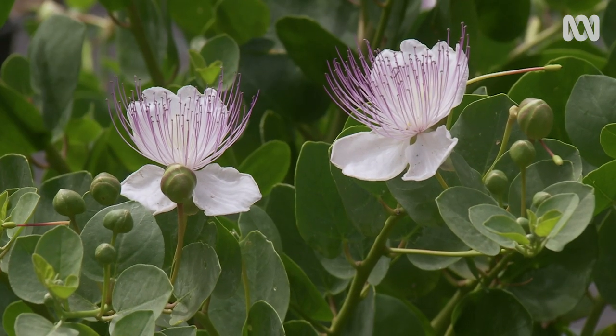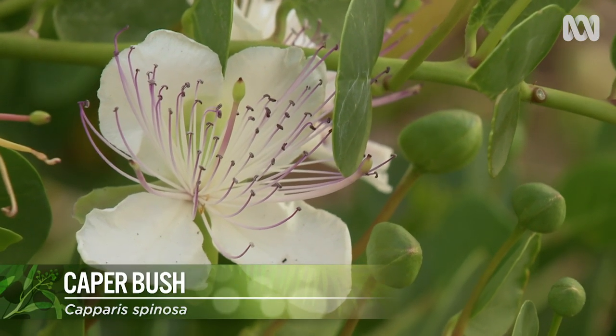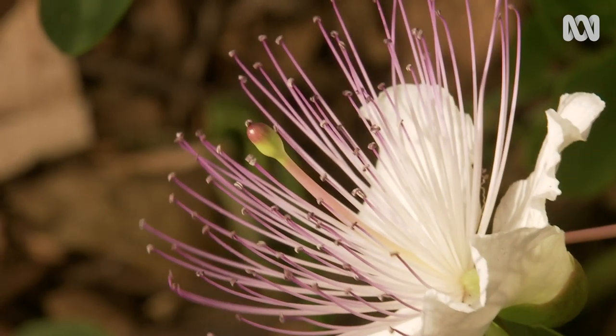So this is a caper bush and the first thing I notice are these stunning flowers. The flower is very pretty. It comes out normally in the evening, but it lasts only 16 hours. Very fragrant.